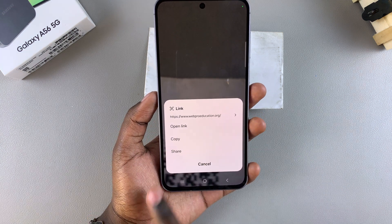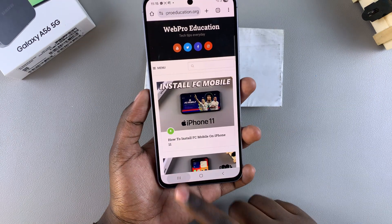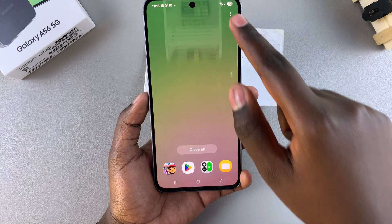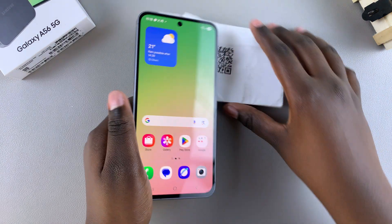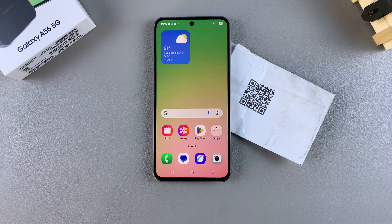You can choose any of these three functions and do whatever you want with the QR code. Those are the two ways you can scan a QR code using your Galaxy A56. Thank you for watching — if you have any questions or comments, leave them down below and we'll get back to you.